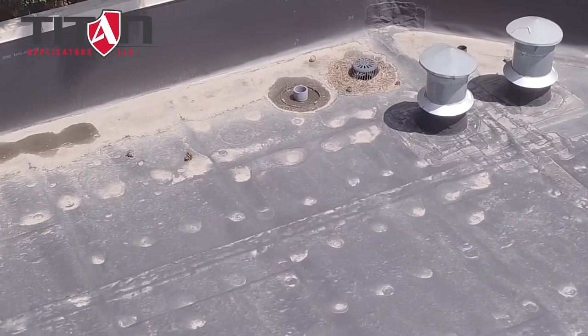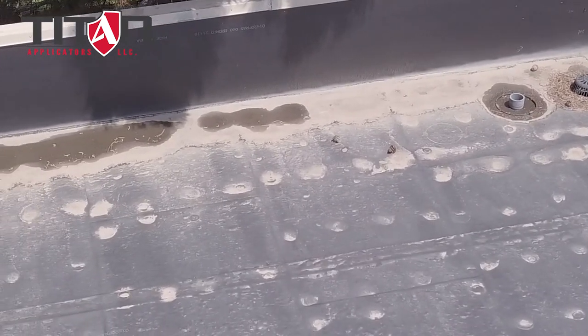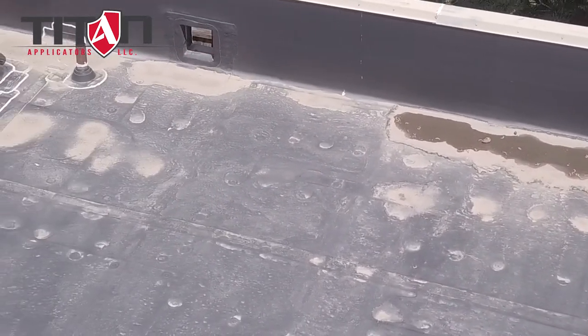That way the freezing and thawing and the moisture that we get in the wintertime, especially here in Colorado, are not obstructed from reaching your scuppers, drains, and other edge details.